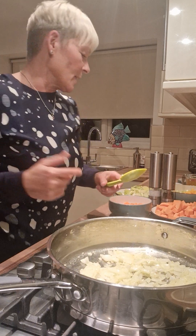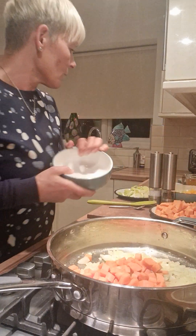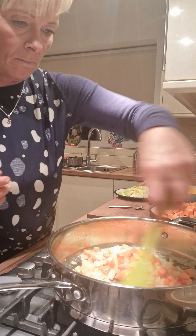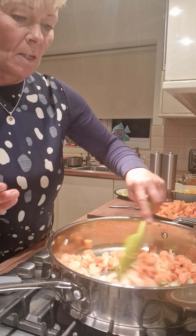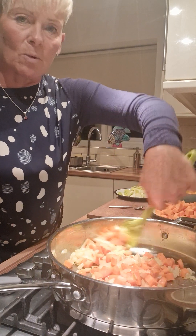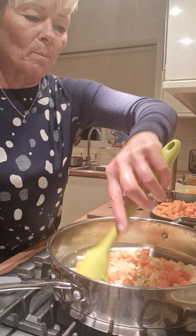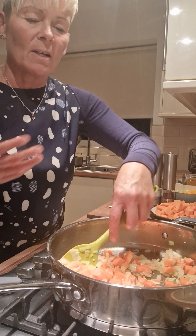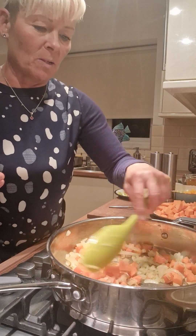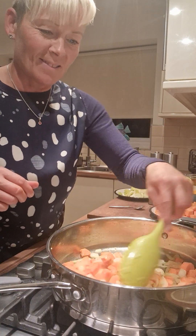So literally, once you've done the onions, you start introducing the rest. I'm going to put the carrots in, give them a little bit of a stir round. You can put anything with this — if you don't really like courgette, you can add in some other vegetables on the side, like a little bit of broccoli. If you really want to bump it up, you can put your meat in as well.